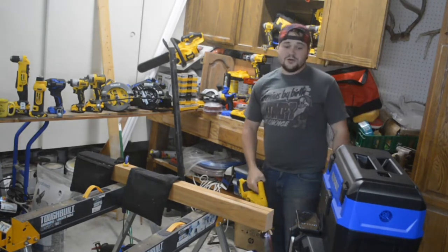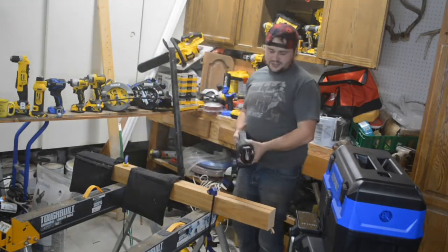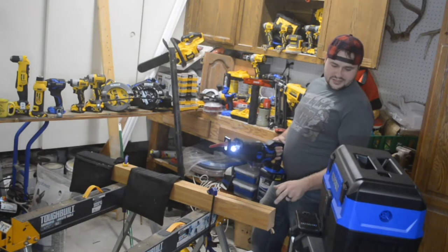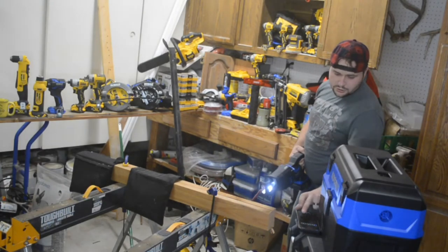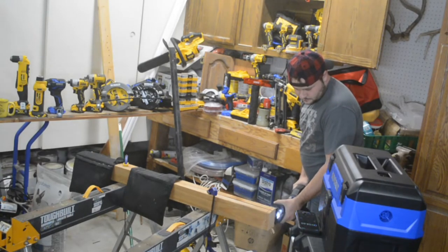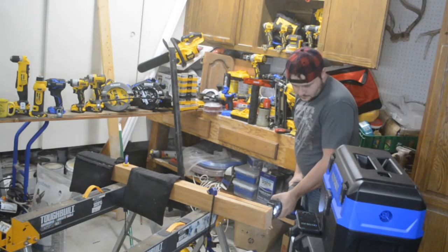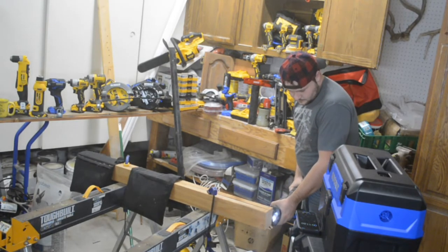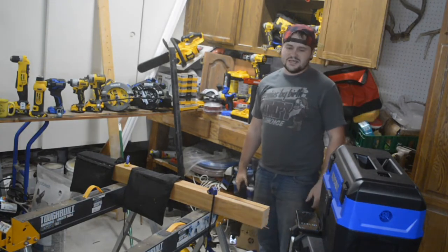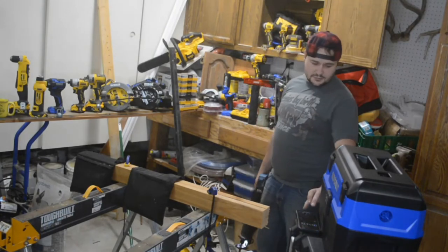Pretty fast — DeWalt came in at almost 22 seconds. Now we're going to do the exact same test with the Cobalt XTR. Reset the timer, three, two, one — 13 seconds. Super, super fast, 13 seconds.